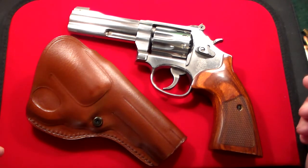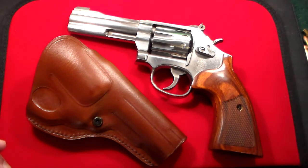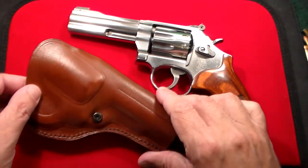Beautiful holster by Kraft Holsters for the Smith & Wesson Model 617, which is the .22 revolver, 10-shot. You can't go wrong. This one is in brown but it also comes in black — I'll leave a link below in the description to this particular one. I give it a 10 out of 10 as far as quality, fit, and construction.